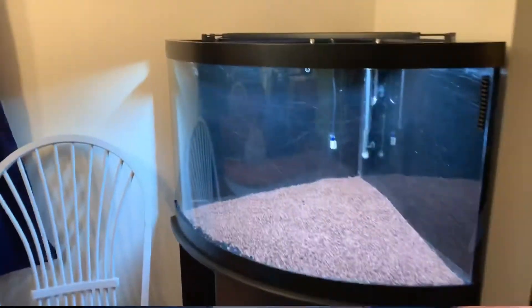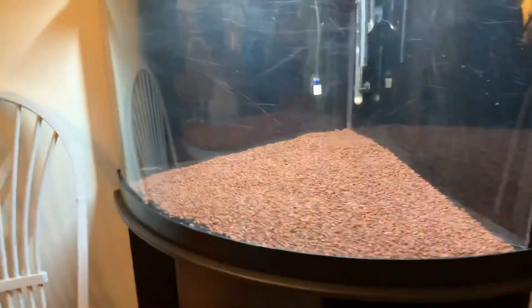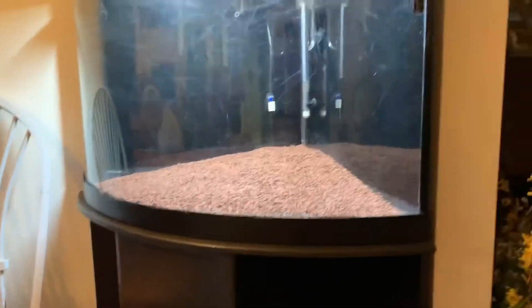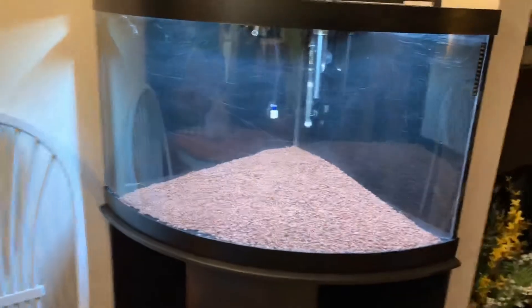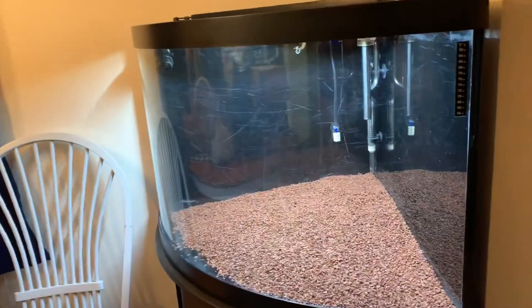Alright guys, so we put the Seachem fluorite in. We're going with a ramp-up kind of design — you can kind of see how it angles up. Then we'll put the sand towards the bottom and add the hardscape essentially. Here's the start with the Seachem.